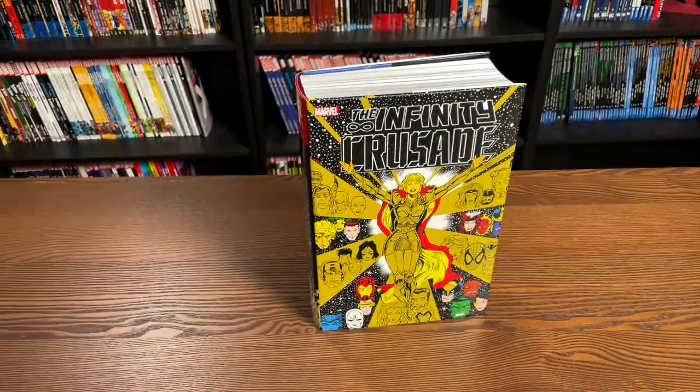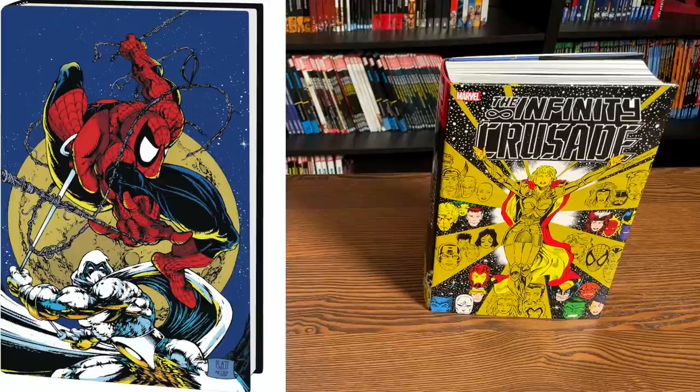This is the standard edition cover. On the left there is the direct market cover, only available in the direct market. Interesting that they went with the Mark Spector Moon Knight cover for an Infinity Crusade variant.